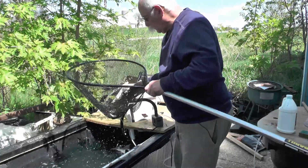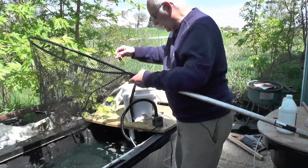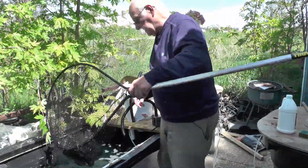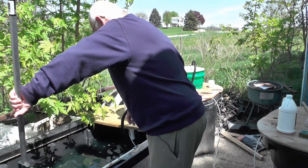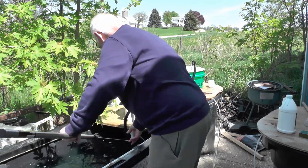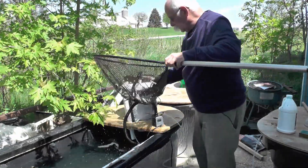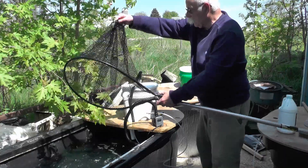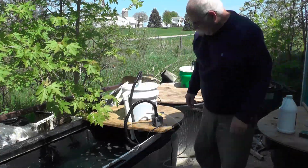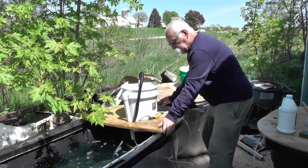I went and caught a bunch of creek chubs and shiners. As you can see, these guys are pretty dang lively. But I will make some suggestions, and I've already covered that but I'll do it one more time just to make sure.